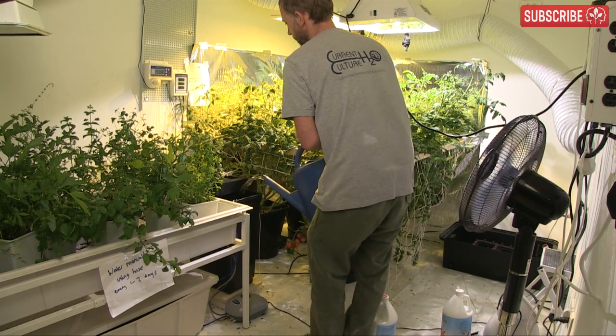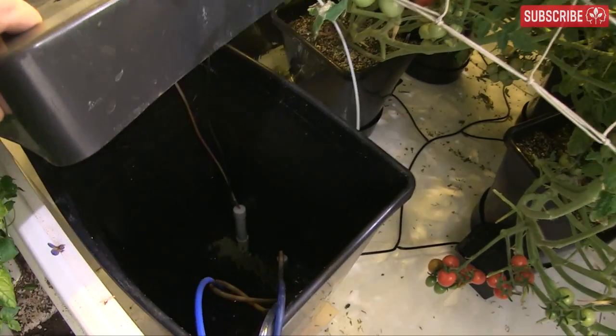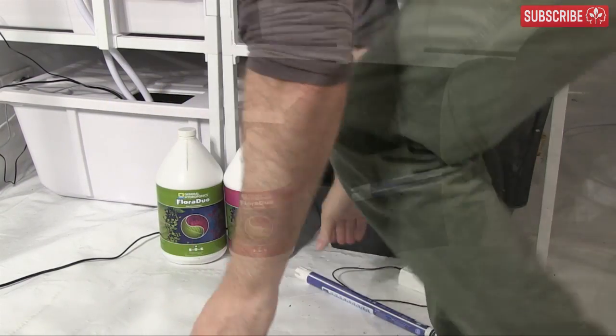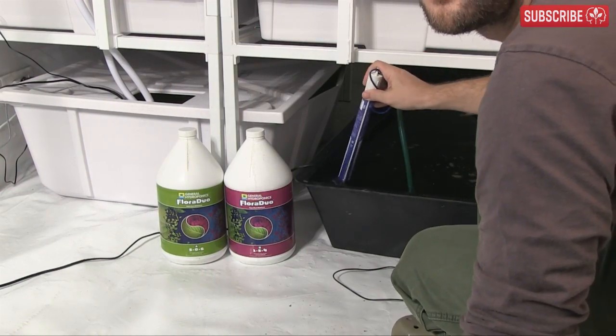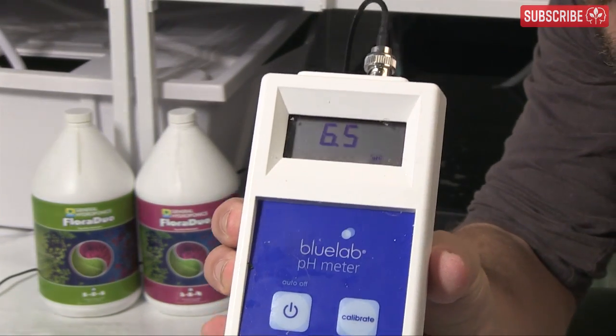However, common to all these systems is some form of nutrient reservoir. And of course, without anyone there to top it up, it's going to get low. Furthermore, in nutrient recirculating hydroponic systems, your solution will become more and more concentrated while your pH will tend to drift upwards. This can lead to less than ideal conditions for your plants.